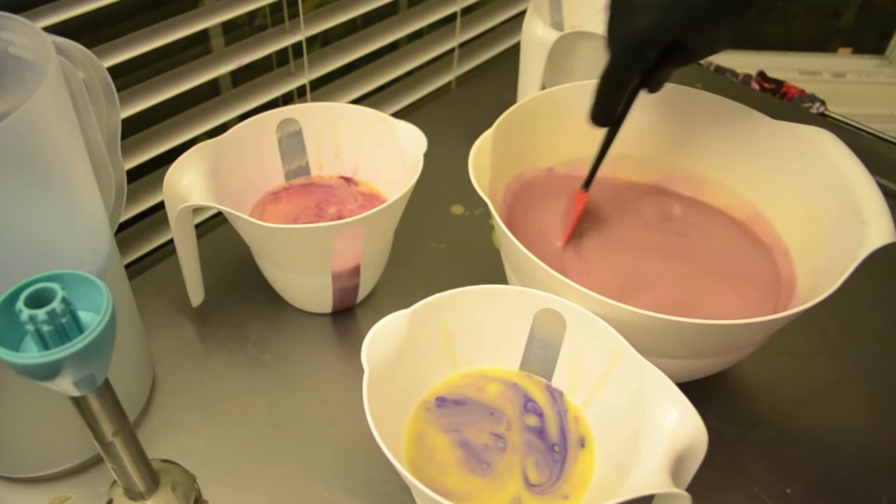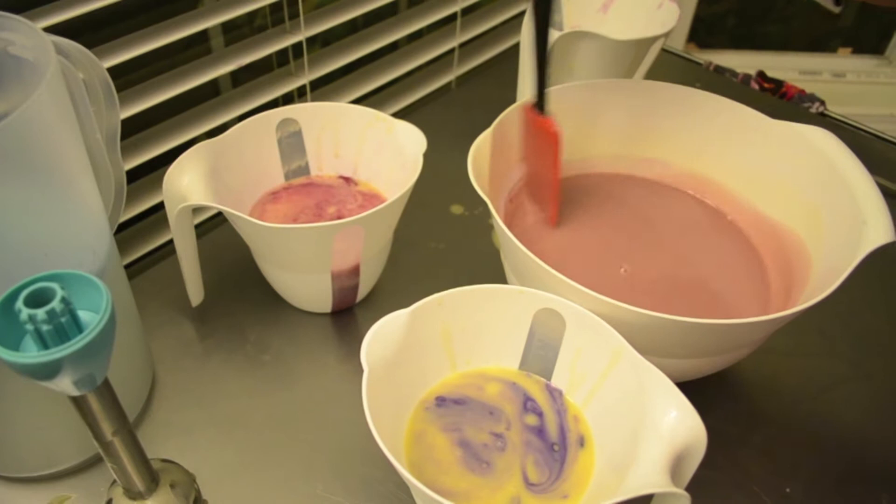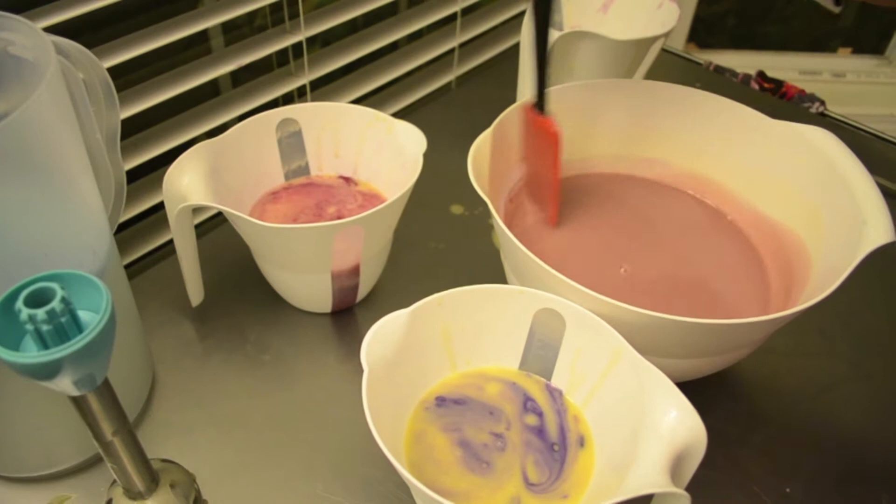Let's see if that's the color that I want it to be. I hope you can see what I'm doing. Yeah, I think that color will do.